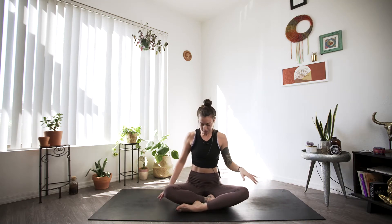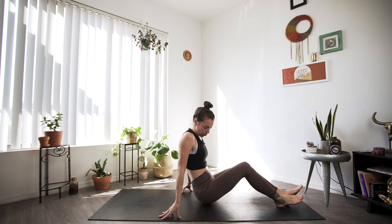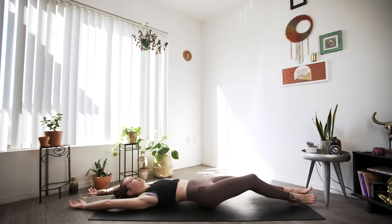Today we're going to get started on our backs. We're just going to be working through a full body vinyasa flow. Go ahead and extend the legs out long, arms up overhead, touching the ground. We'll start with banana asana.